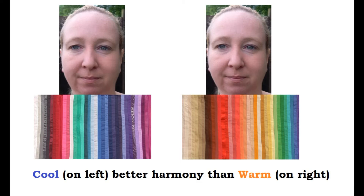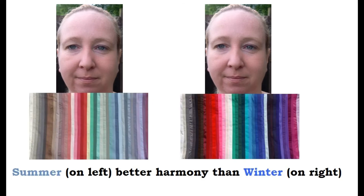Moving on to Jennifer's pictures of her face, I would generally look at cool versus warm first. Against Jennifer in person, I would compare a cool gray versus a warm brown, a cool pink versus a warm orange, a true ice white versus a warm white. I would also look at a cool blue versus a warm green. I definitely see more harmony with the cool coloring, and because of that I would then compare summer versus winter coloring.